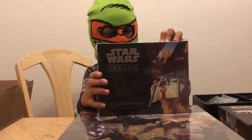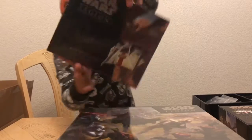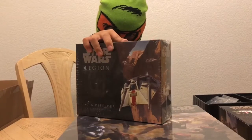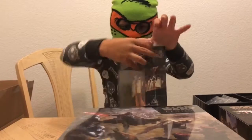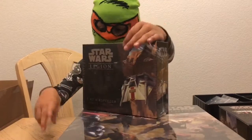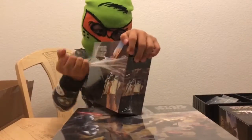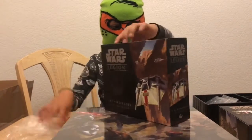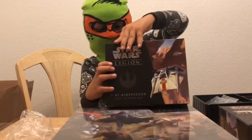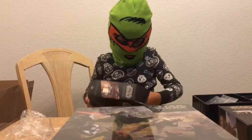Now we're going to unbox the snow speeder box. I opened it a little bit back here — there's the front showing how it looks. Now I'm going to take off this plastic that's around it. That's pretty easy once you get a little hole started. The only thing that's kind of hard is you need to pull it off carefully because you don't want to break it.